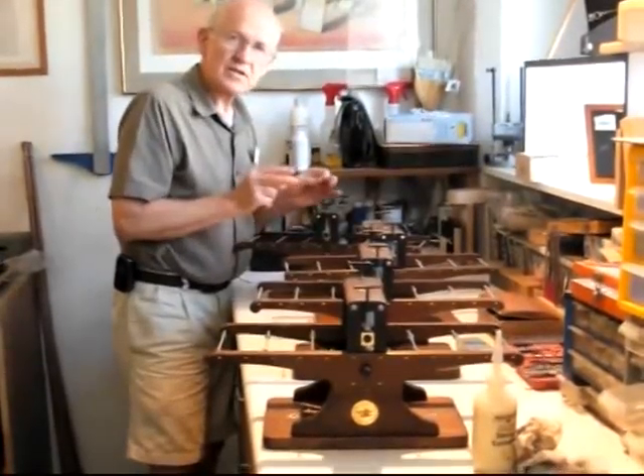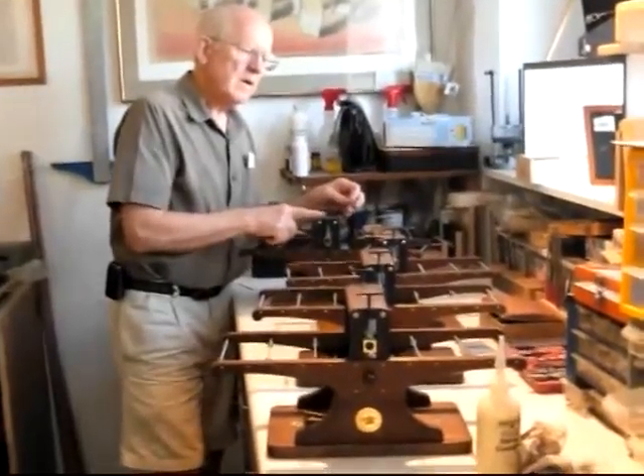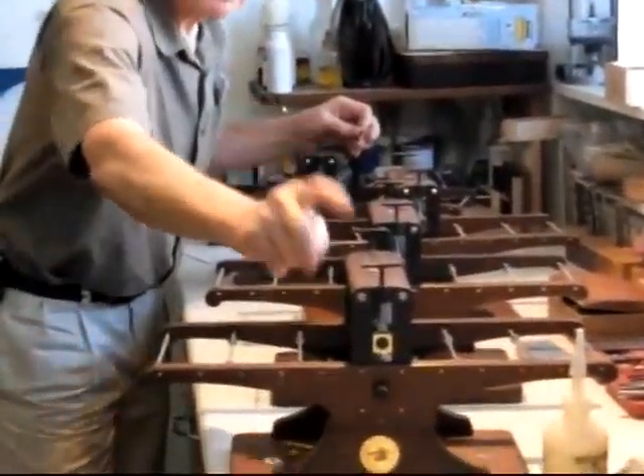Hi, I'm Bill Ritchie. Isn't this exciting? I'm building four presses at a time — one for Phil, one for Jennifer, one for Roger, and one for Richard.